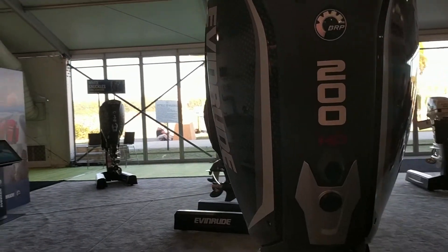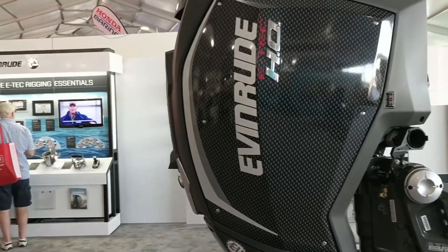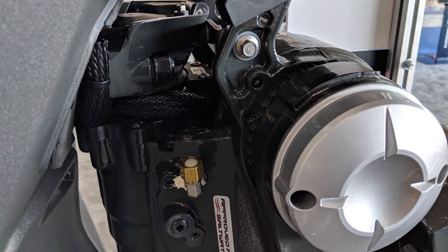The Evinrude G2 200 or 225 HO — the 3.4-liter two-stroke — is a pretty solid option. The negatives are that it's really heavy. When you get the HO version you have to get the Dynamic Power Steering system with it, which brings two issues: it's about 35 pounds heavier, and it's a very heavy unit that goes right under the swivel bracket.